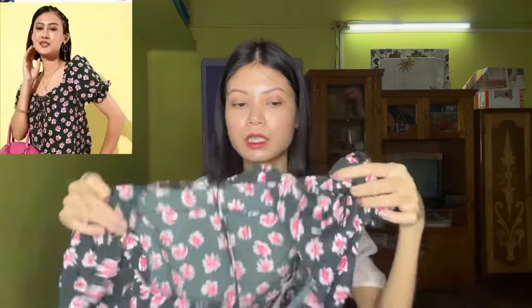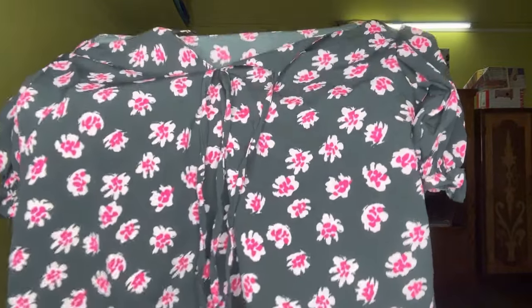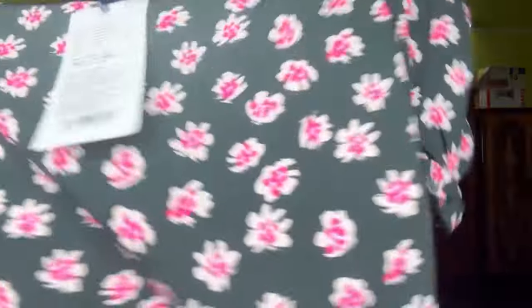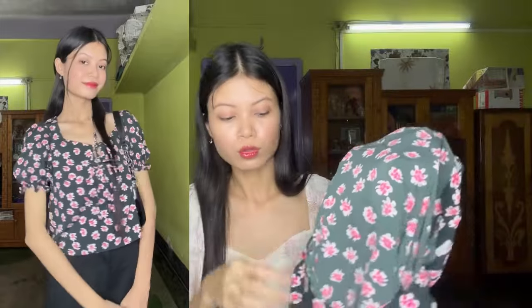Yeh wala — iska color sirf yeh aur red color mein available hai, aur yeh mujhe ₹200-₹300 ke around mila hai. Maine iska size XS mein order kiya hai. Yeh bohut hi acha hai pahnne mein — bohut hi casual, aur bilkul bhi transparent nahi hai. Iska flower print mujhe bohut hi acha laga. Casual ke liye bohut hi perfect hai guys. Yeh jone diya hua hai — aap isko baan bhi sakte hai.